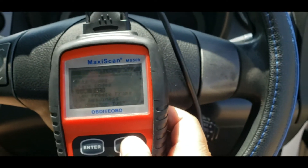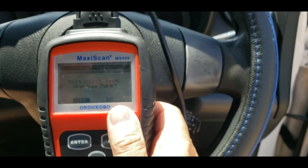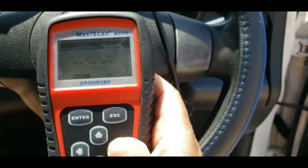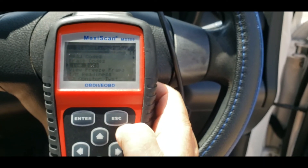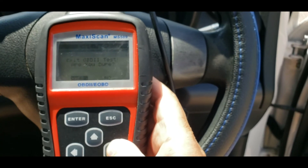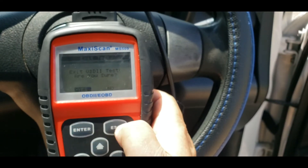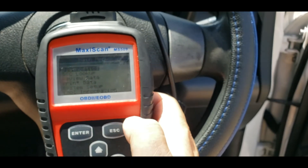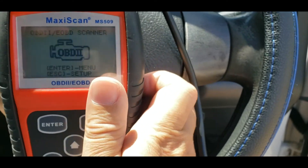When you turn off the engine, you can just press escape out of here. It'll say 'Exit OBD2 test — are you sure?' Press yes, press escape again, confirm, and then it'll go back to the main screen.